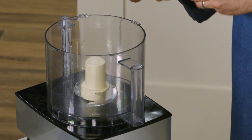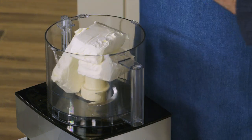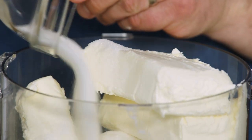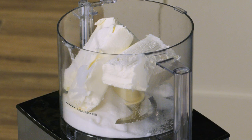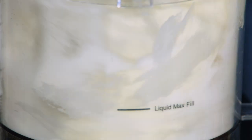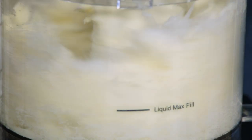We have one and a half pounds of cream cheese which we're going to add to the food processor, along with one cup of sugar, and we're going to process it until it's fully combined, nice and smooth, and that sugar is really dissolved. We'll let this go for about three minutes, scraping the bowl down halfway through.